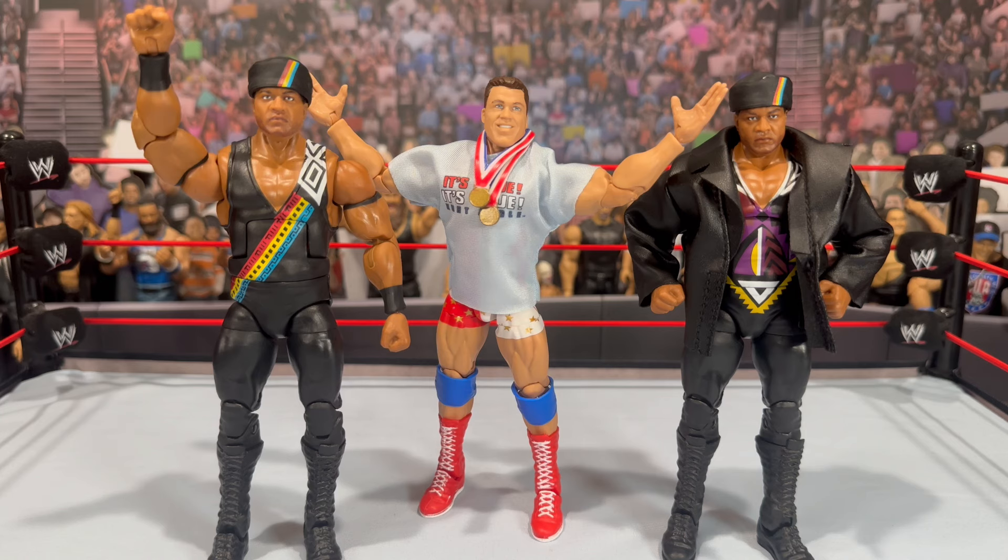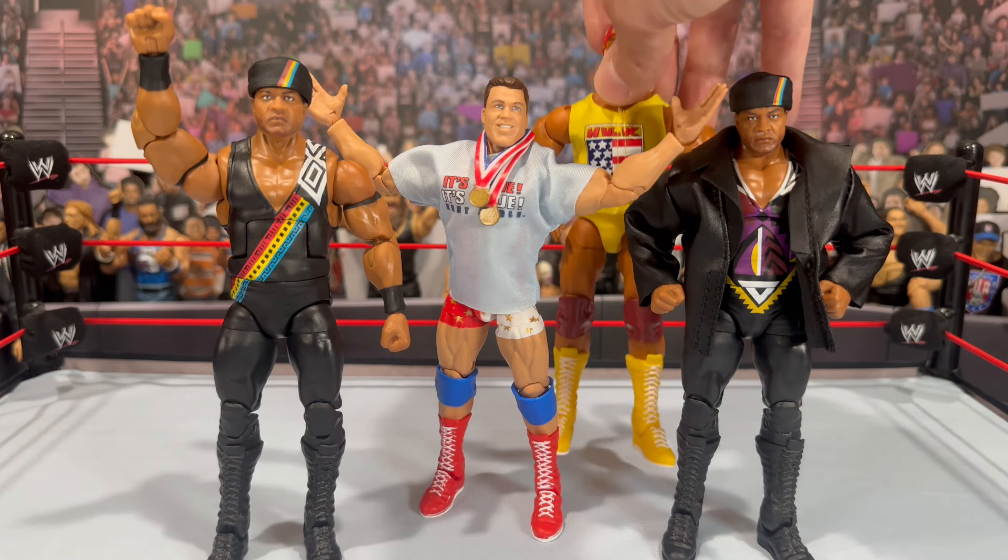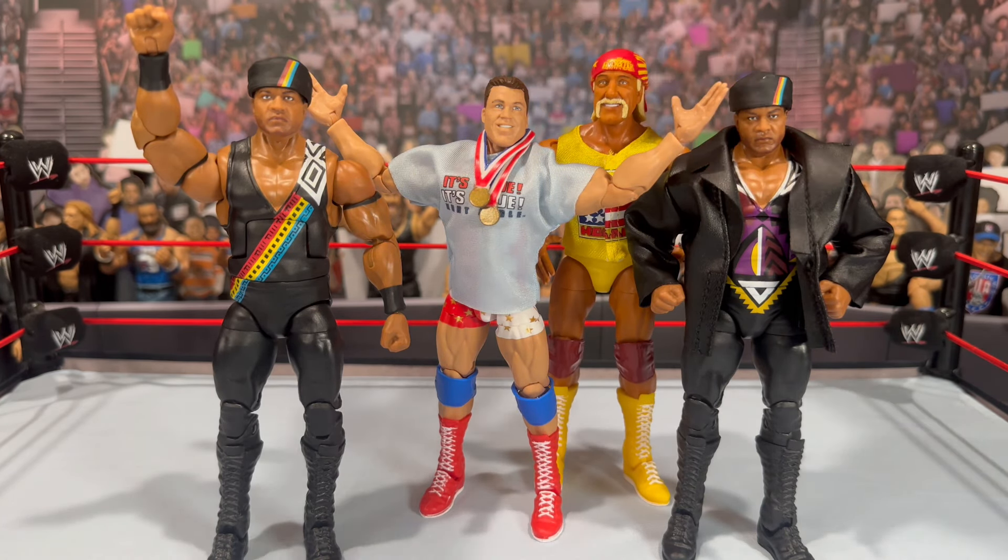Kurt Angle is a really nice figure too. I love the split color singlet, I love that we're getting a molded singlet and not a cloth one. The t-shirt is great, you get the medals. The head sculpt I would have maybe preferred something a little newer, but it still looks good — clean and nice. Legends 24 is a very solid set. There's something for everyone, heavy hitter names. Farooq's Nation of Domination look is one a lot of us have wanted — especially a better version — and it knocks the other one out of the park.